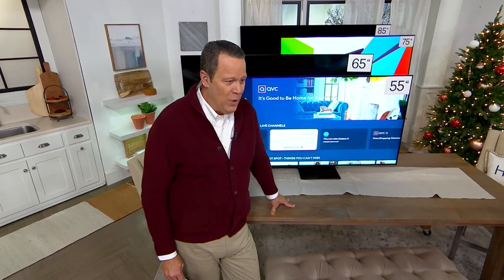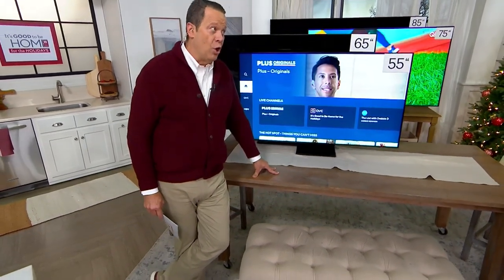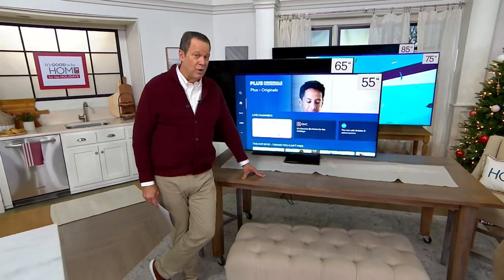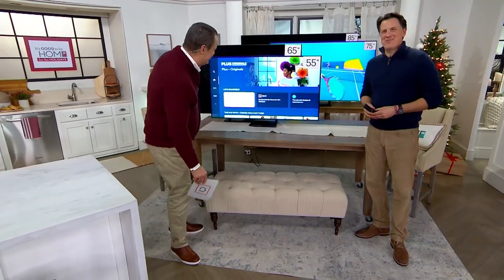This is our Samsung 4K UHD smart TV with a two-year warranty. It's easy to set up on its own pedestal, or if you have a wall mount, it could be a nice way to mount it right to the wall. Craig Smith, one of our electronics experts, is joining us in studio. Good to have you here.